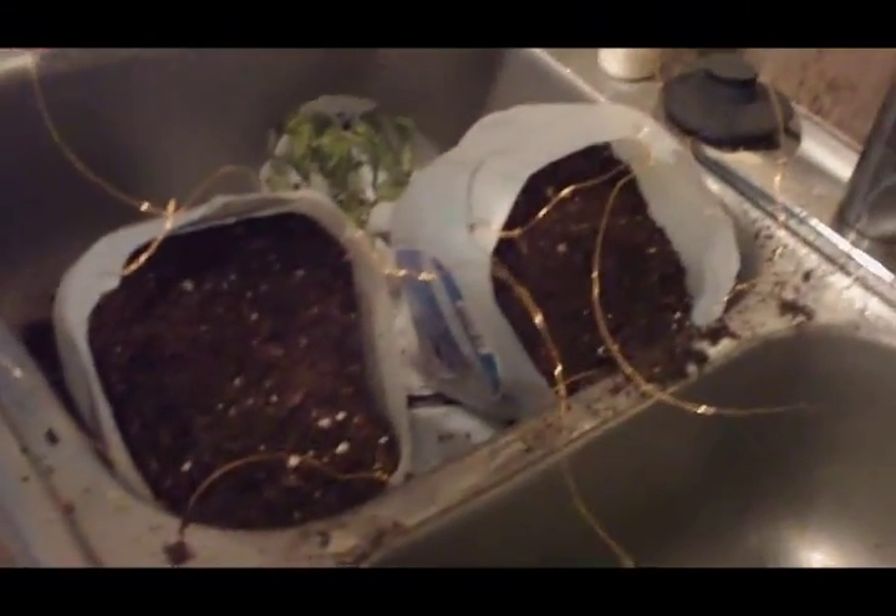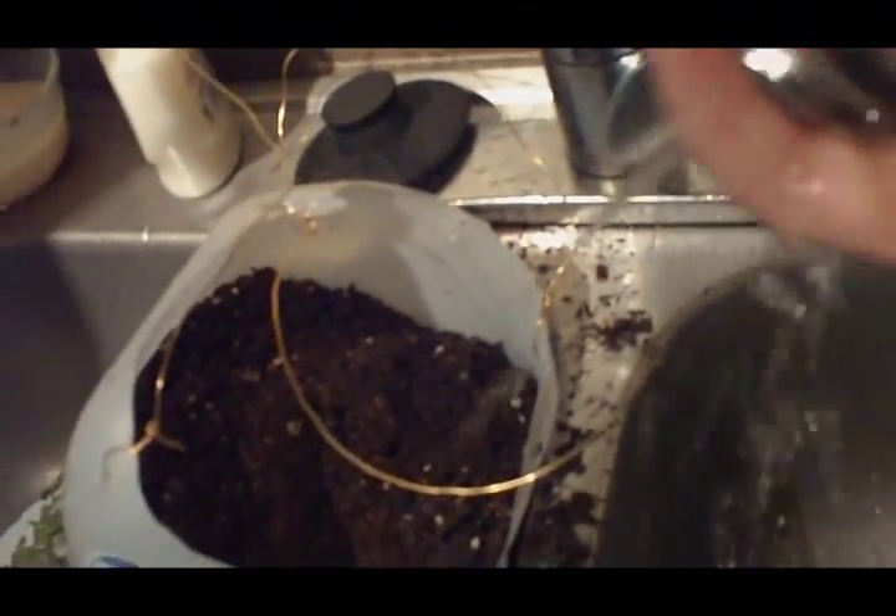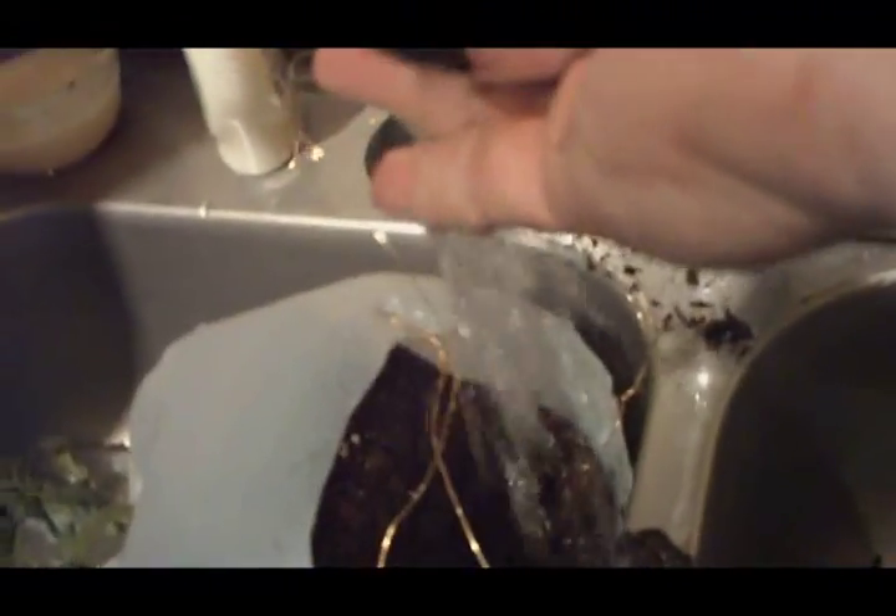Now we have our four plants potted and have made a thorough mess of the sink. We'll put water in each one, doing our best not to spill soil or break the plant on the tip of the milk jug. One thing you could do is hang some chicken wire over the sink and drop these through it so the milk jug sits supported — that makes it much easier to fill them with water. But this will work too, it's just a little more difficult.